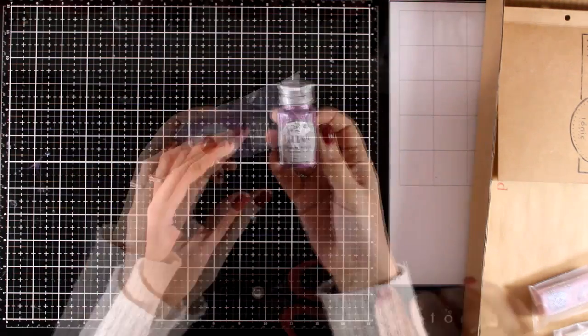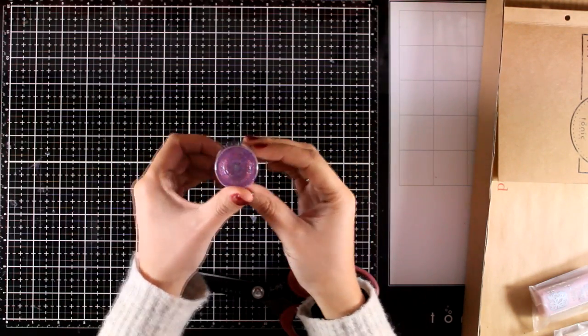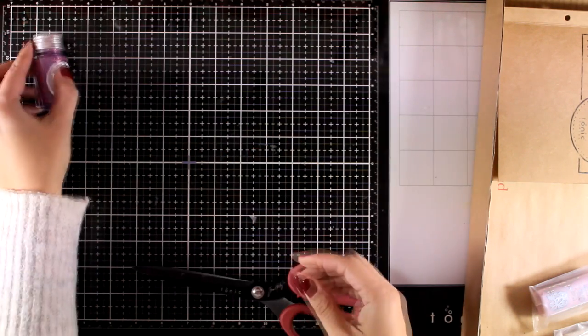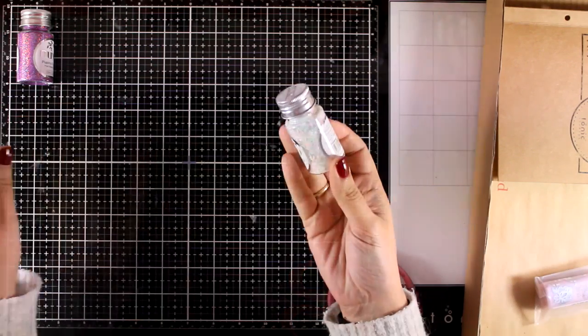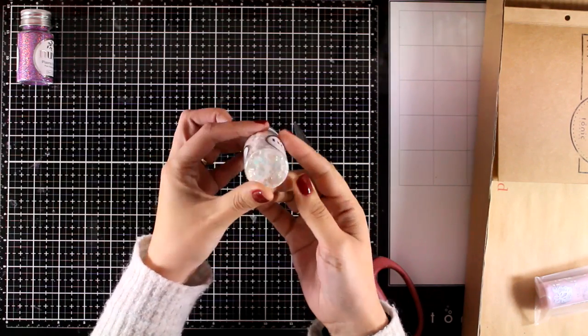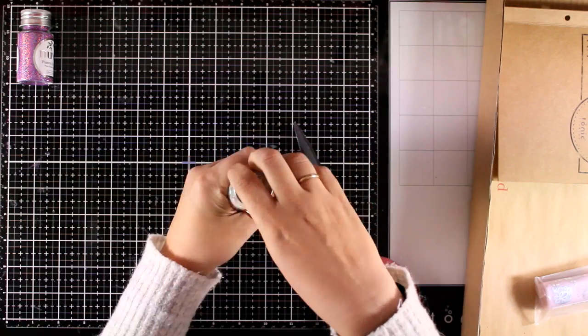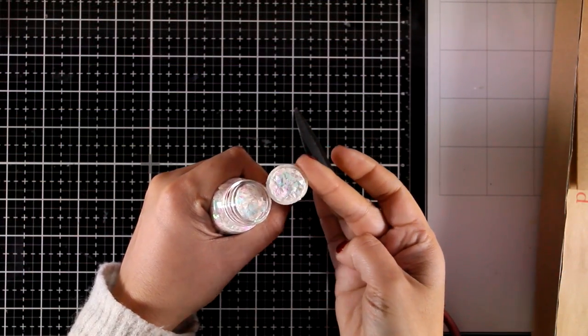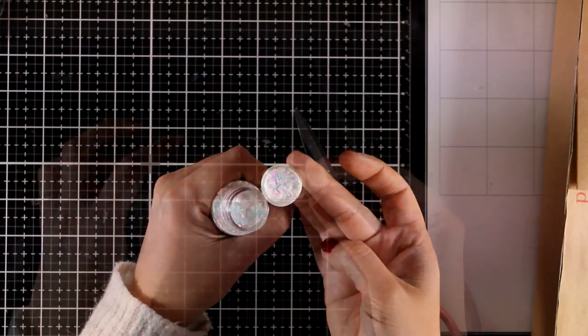First I'm starting with this pot - this is a glitter pot and the color is called Purple Plasma. You also get a confetti pot, the name is Rainbow Quartz Triangles, and I really love the color because it's very versatile and you can use it for pretty much any project.